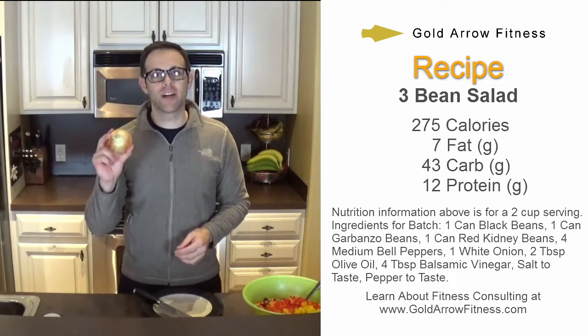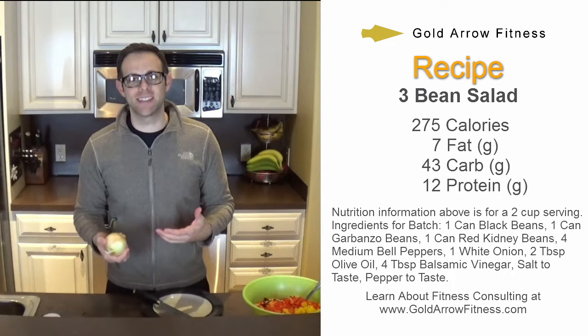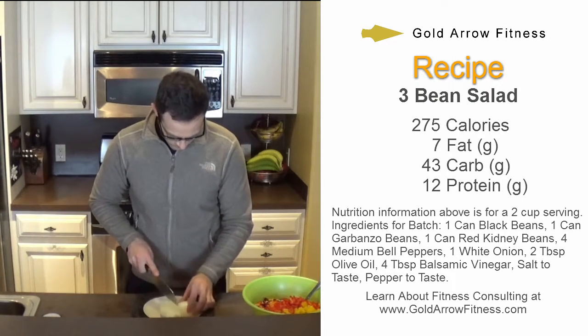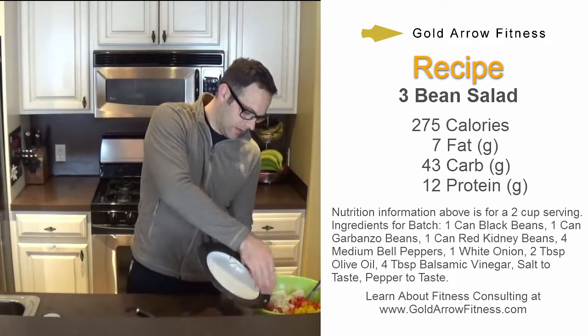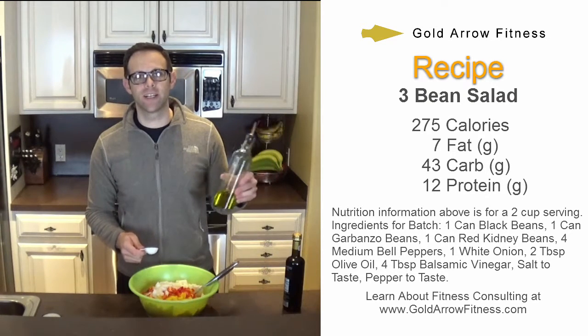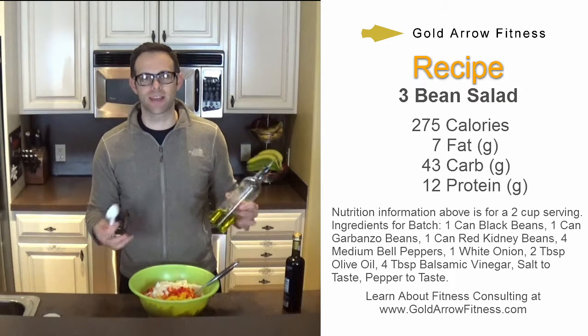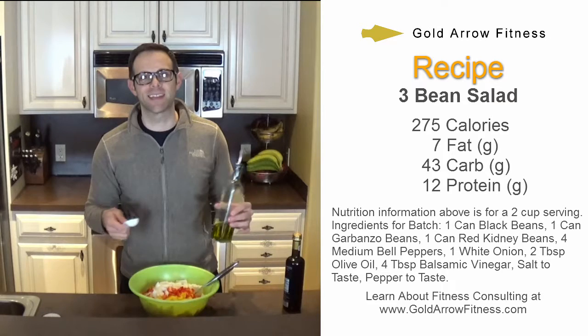Now it's on to my white onion, and other than the chopping, this recipe is so easy. Now it's time to season the salad. I've got some extra virgin olive oil here — I'm just going to measure this out and note how much I put in so I can calculate my calories at the end.